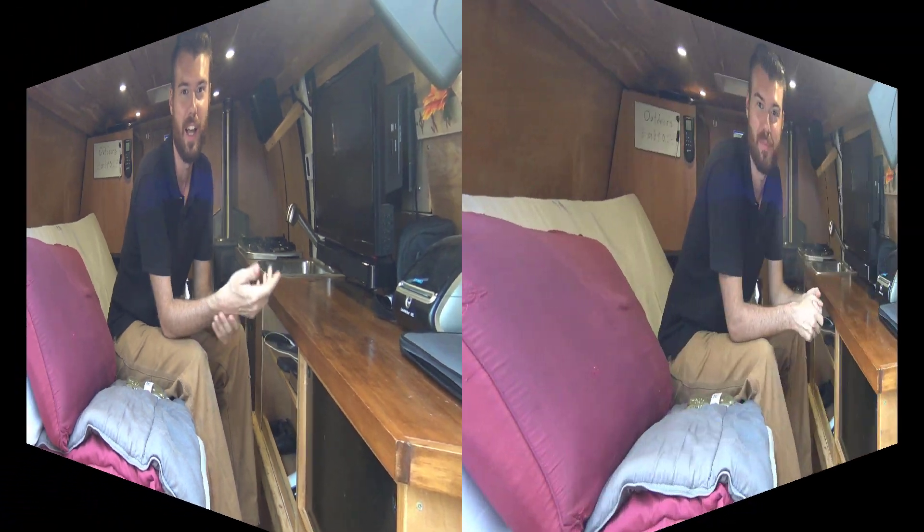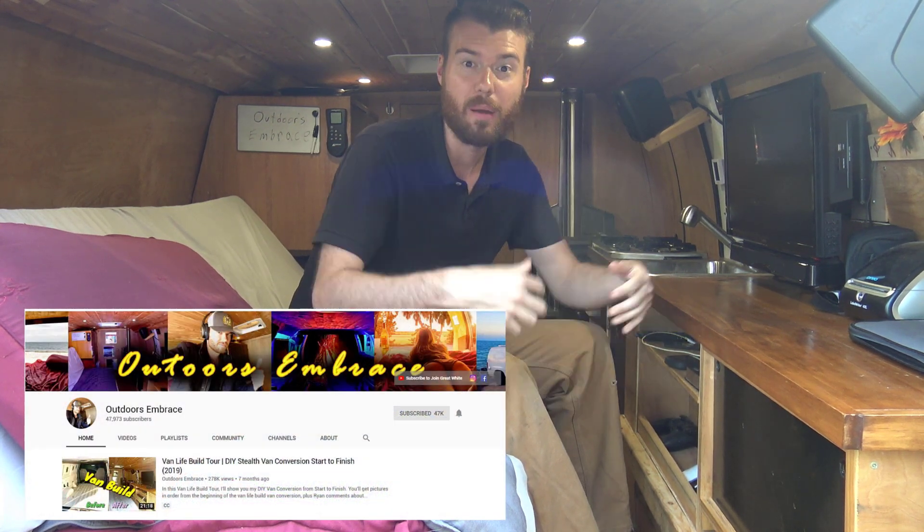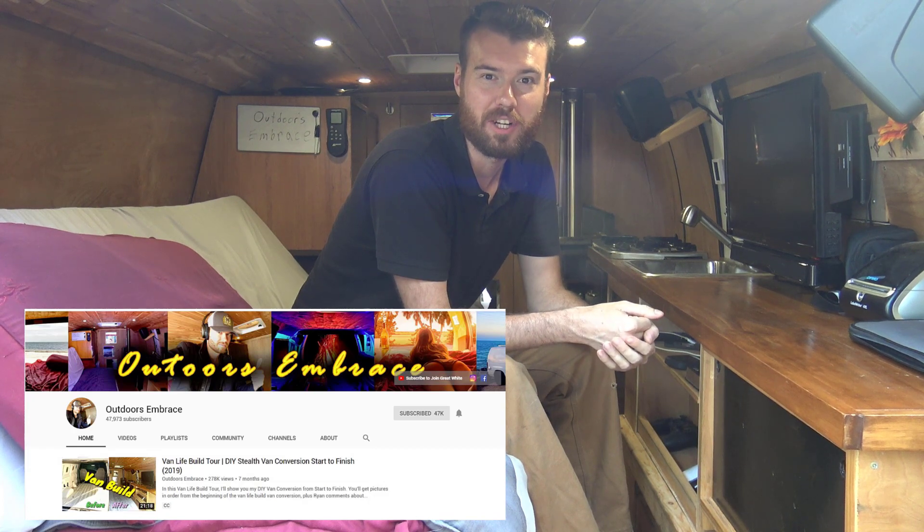I'm Ryan Bell and this is Great White, the van I'm currently living in for the next two years until I buy my future sailboat. Actually, that's not completely true anymore — that's what I used to say on my YouTube channel. But honestly, I think I'm going to be selling this van at the end of this year and building a new one because I just met a girl down in Florida. You can find me on Outdoors Embrace — that's Outdoors Embrace Like a Hug on YouTube. That's my channel.